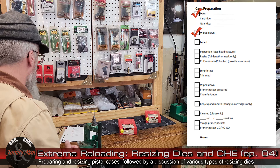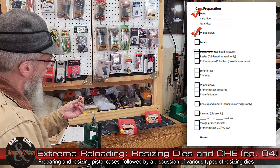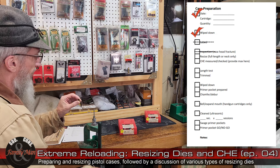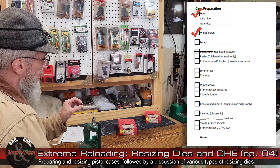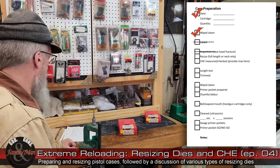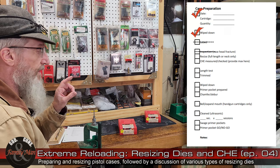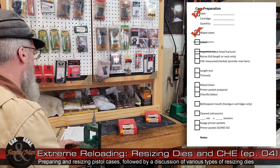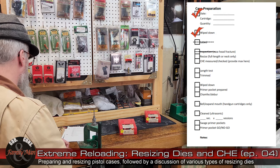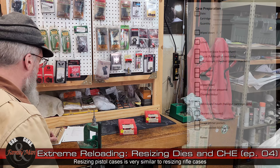Case head fracture — I've never seen it on a 9mm or any pistol case. You can do a quick visual inspection if you're concerned, but I normally skip that for pistol cases. We talked about it a lot in the previous video; it's definitely a mandatory step when dealing with bottleneck centerfire rifle cases. So I'll cross that off as well, and now we'll go ahead and do some resizing.